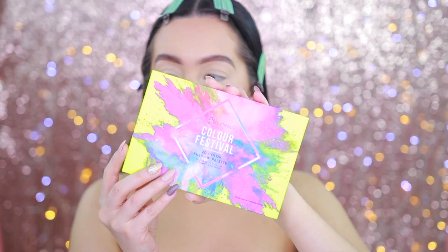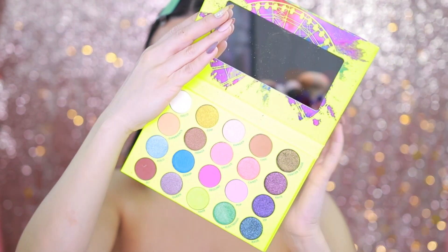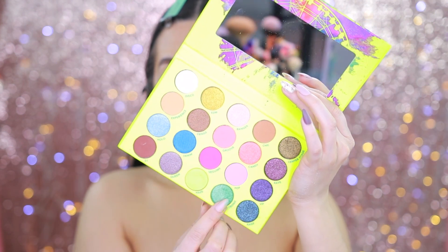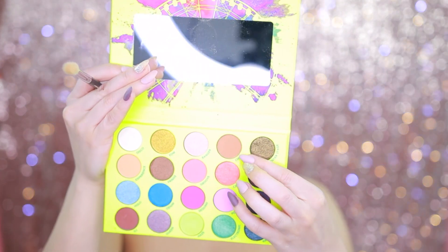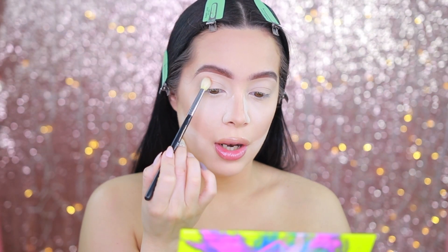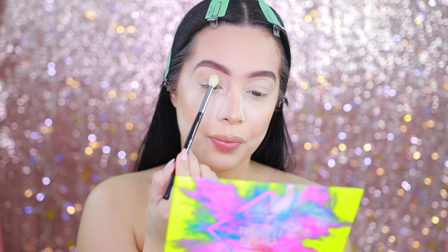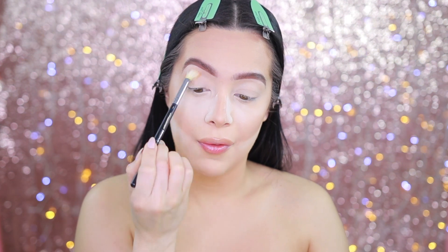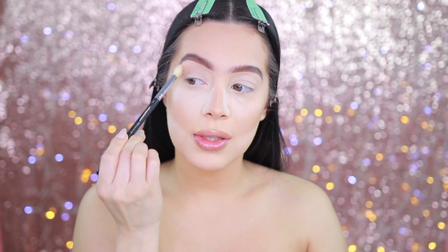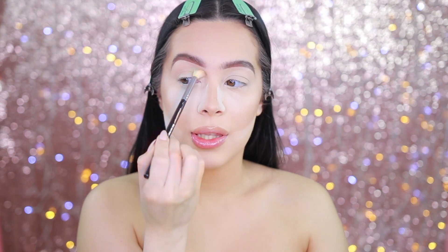The palette I used to create that neon look is from BH Cosmetics — this is called the Color Festival palette, which just came out not too long ago. The star of the show is this shade right here. First I'm going to take 'Chick,' which is a transition shade, and just use that to warm up the eye right here. You're only applying a little bit — not going too heavy — because your main focus is just that neon green eye, so you just want some dimension here.